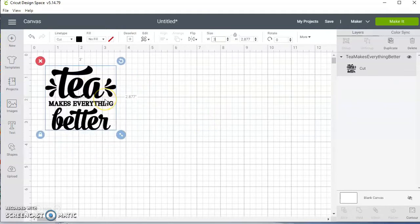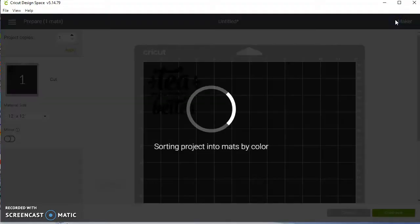After you have inserted your image — and this is a cut image, so I don't have to do anything to it besides hit Make It. Once I hit Make It...